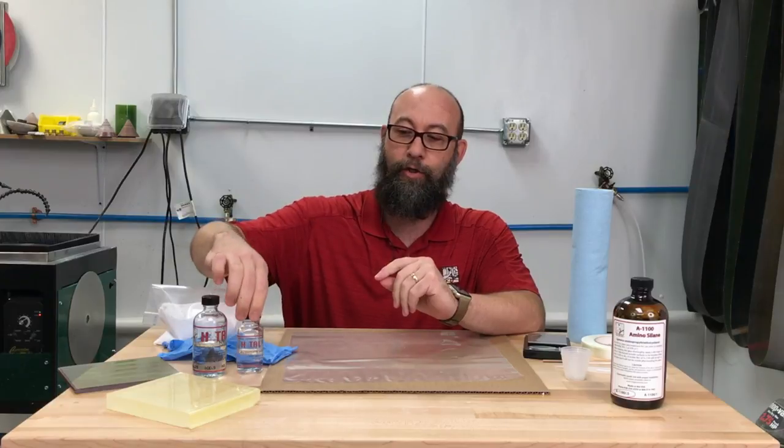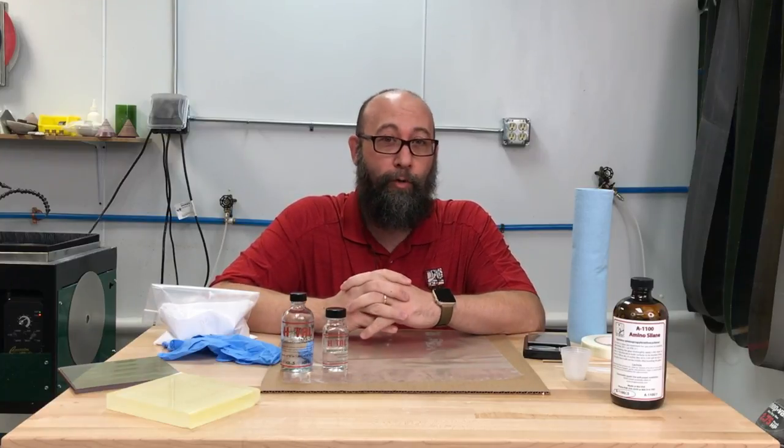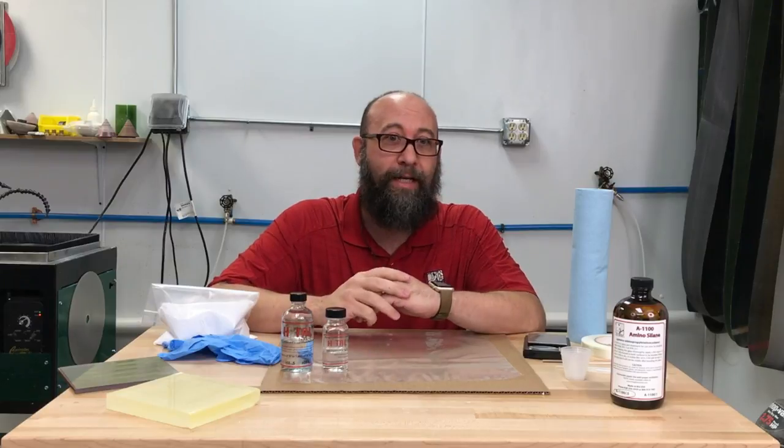Today we're going to talk about Hextel. Hextel is a two-part epoxy adhesive that is fantastic for restoration work, bonding art glass together, doing crack repair, doing clear coat on a piece of glass. Its uses are actually just phenomenal — they'll cover just about anything.